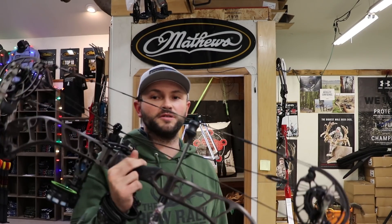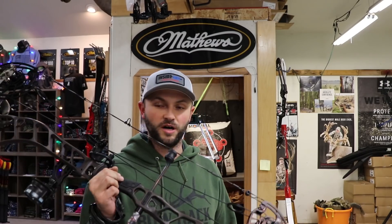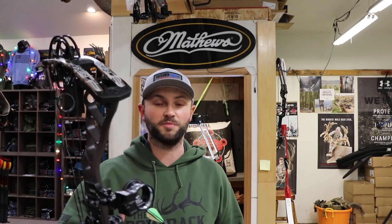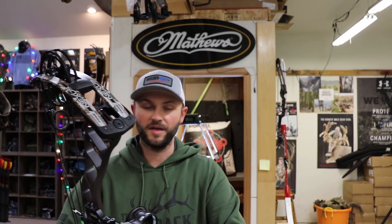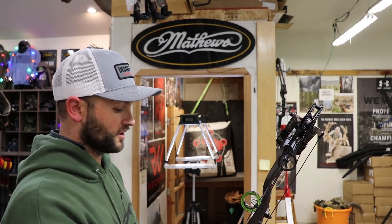I don't usually go deep into whether a bow is smooth or quiet, but they have definitely made this bow a lot quieter this year. In my opinion they got rid of that little residual twang at the end of the shot — it wasn't quite hand shock, just some vibration — and I really don't feel that with this particular model.